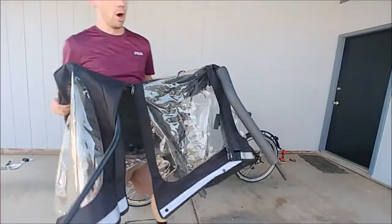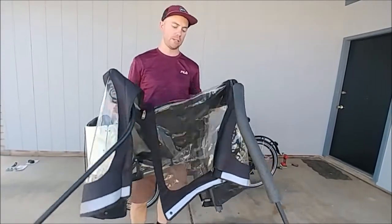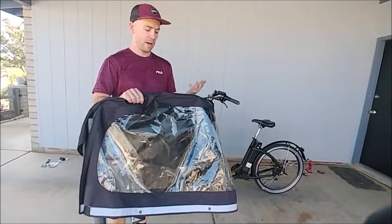Next up, it's kind of your all-in-one rain cover, sunshade, and wind protector. We pretty much keep this on all the time.